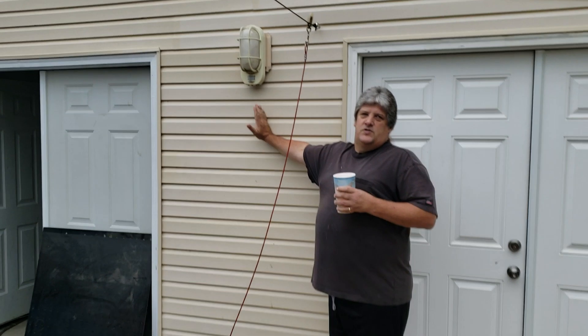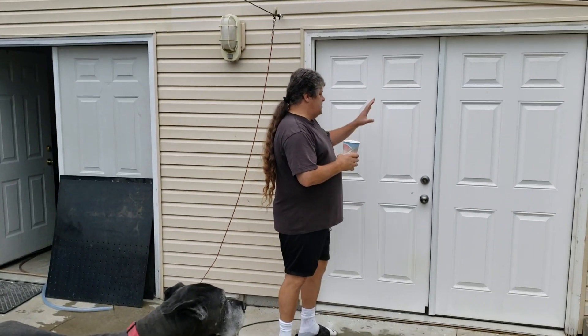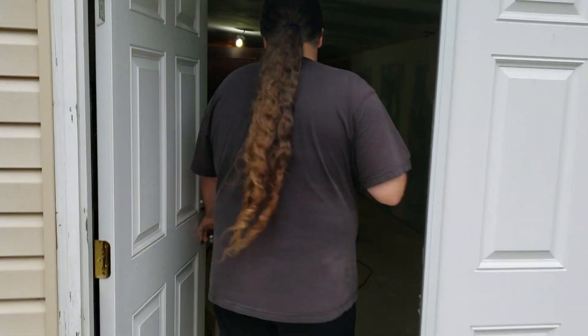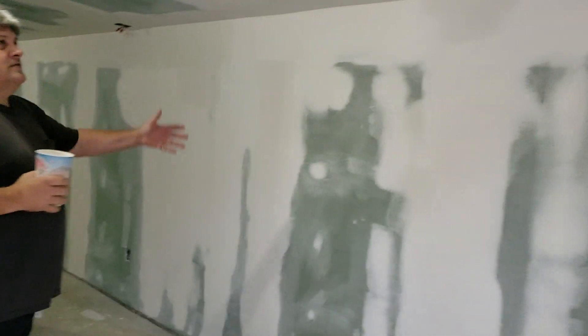This is where the fish room used to end — you can tell the cement's two different colors. This is the addition here. We've got the electrical in and the drywall up, and then we've been working the last week on getting it mudded and sanded. Come on in — this is our addition. What a good job you guys did helping us with the mudding!